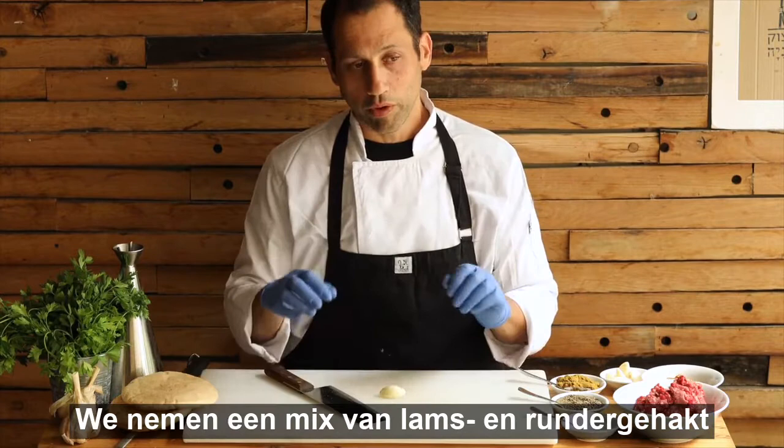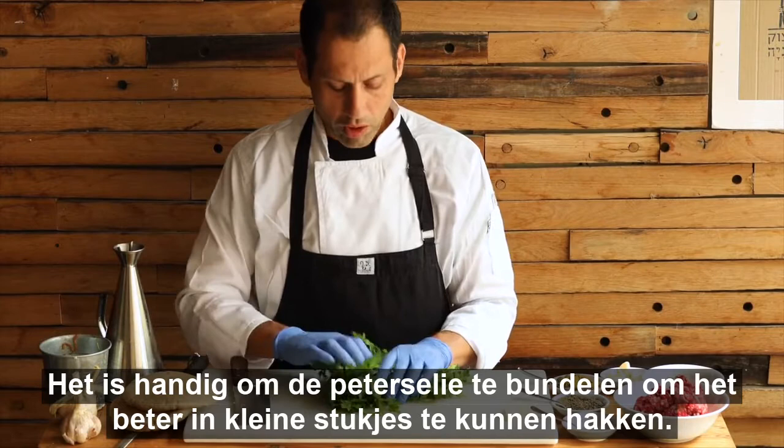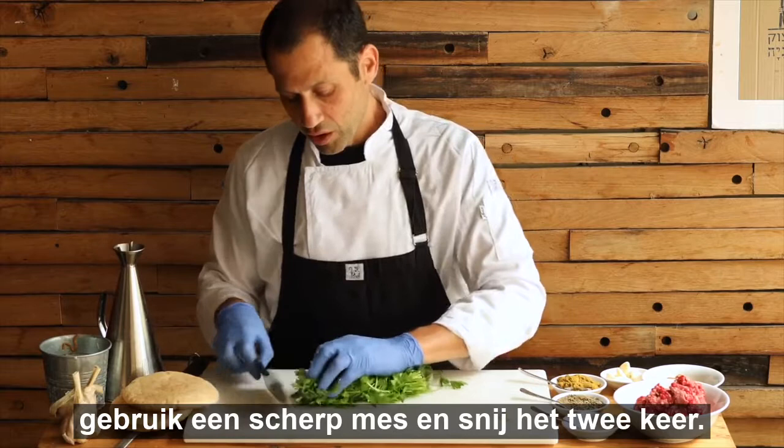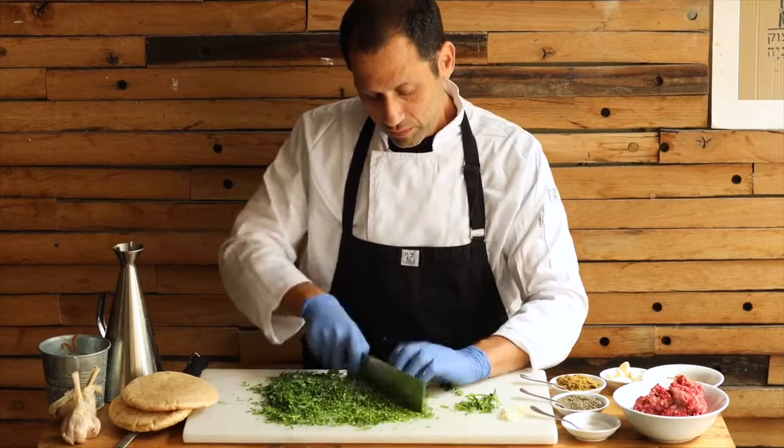We're going to chop the garlic and chop the parsley, and mix everything together. A really good trick for how to cut parsley very thin and small is to take it, put it all in the same direction, and roll it very tightly. Use a very sharp knife and then very delicately start to slice it. Turn it around and re-cut it again so it will be nice and small.